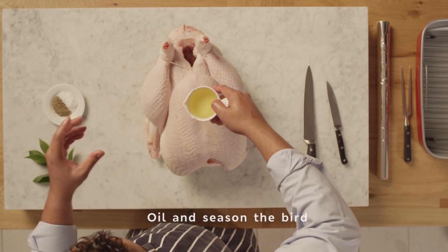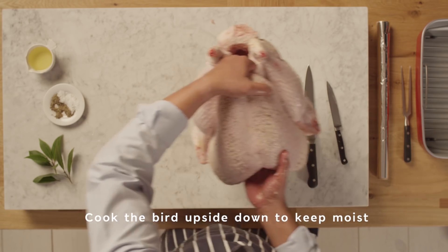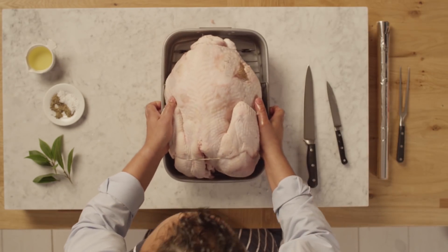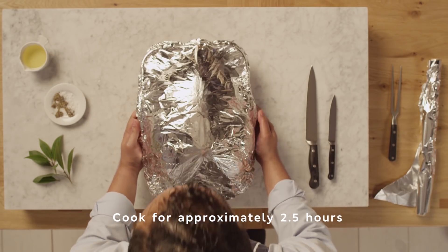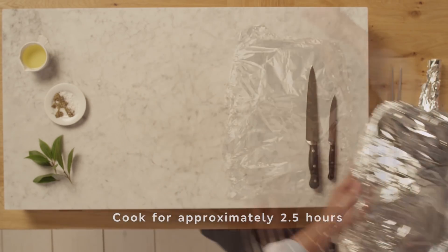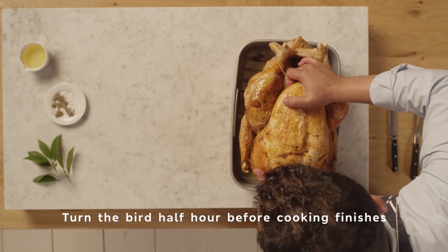Massage with oil and season. Cook the bird upside down so that the breast meat stays moist and succulent. Cover it with foil then into the oven for approximately two and a half hours depending on the weight of the bird, and make sure you turn it for the last 30 minutes to get the delicious crispy skin.